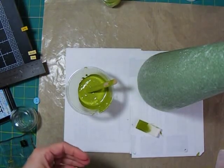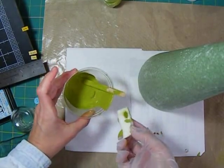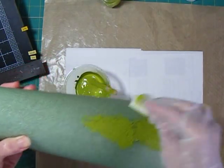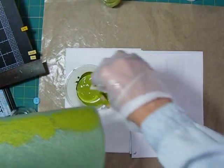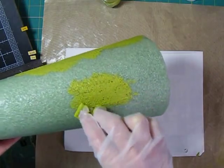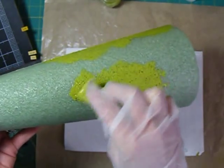With the primer dry, I'm ready to paint. I've mixed up my own kiwi green color from several other paints. Since I'm not sure if I have quite enough, I'm going to sponge it in different places over the tree and work my way around filling it all in, rather than starting from the bottom and going straight to the top. That way, if I have to mix more paint, I can blend it in and won't have the tree one color in one place and another color elsewhere.